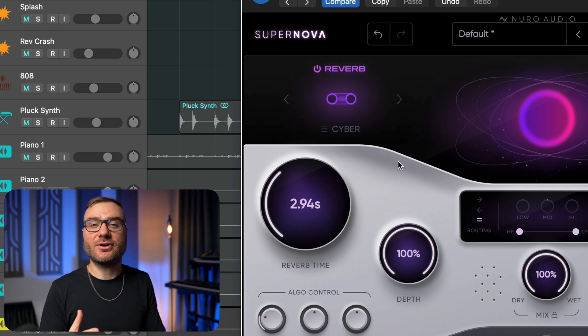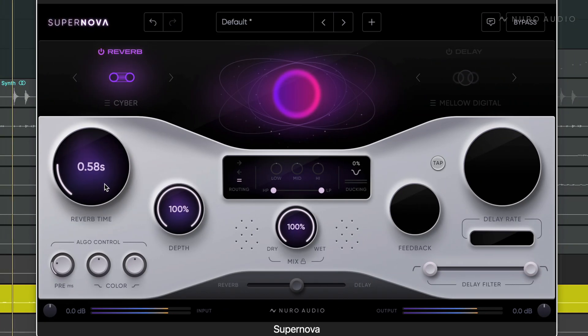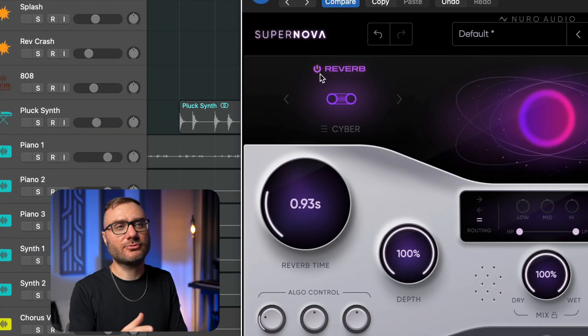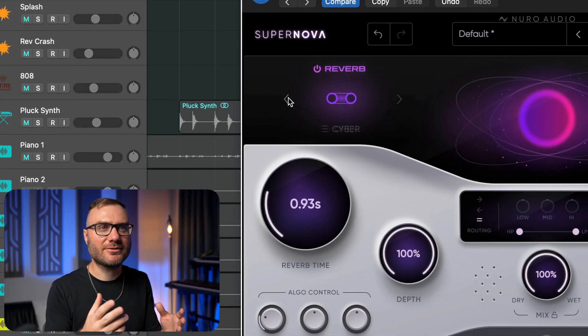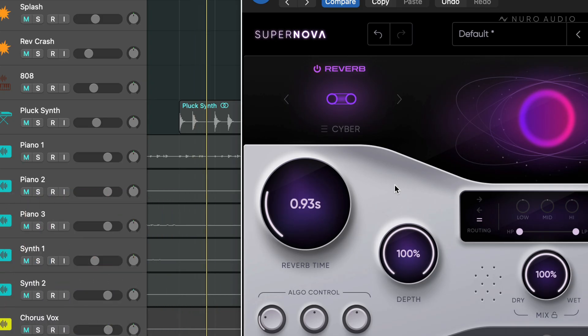Cyber is another really fun, more artificial sounding reverb algorithm. This one produces a much brighter, more articulate reverb tail, and it's great when you want a tight ambience but you also want it to be extremely wide sounding. I think you'll have a lot of fun with these new reverbs in your collection when you want a different flavor on your tracks.